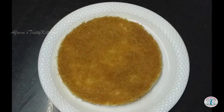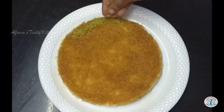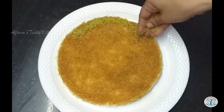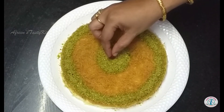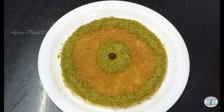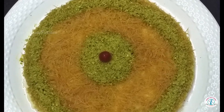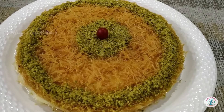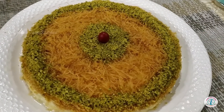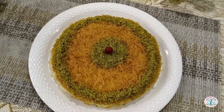Add chopped pistachios and a cherry on top. It makes a great dessert that you can serve after a traditional meal. Enjoy this royal dessert at home and spread sweet smiles among your family members and friends this weekend on a monsoon day.